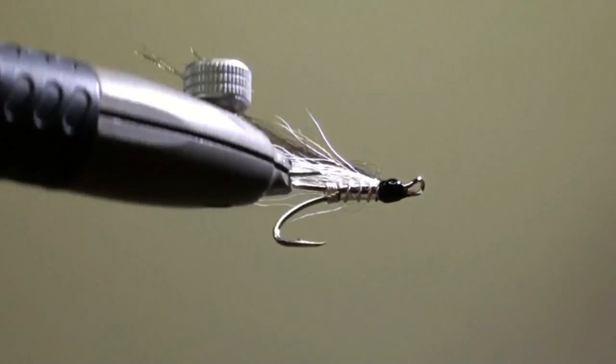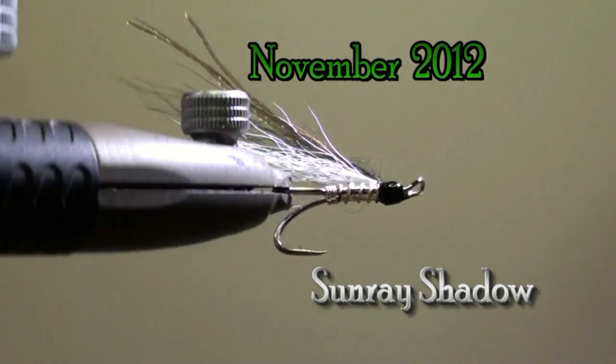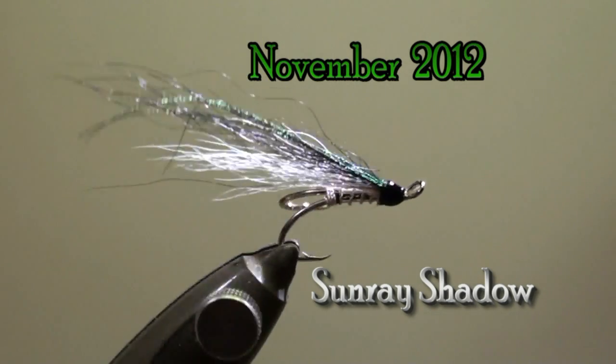Hello, my name is Jean Quintus and I am publishing a new fly every month on my website www.mikajang.lu. The fly of the month of November 2012 is a Sunray Shadow.